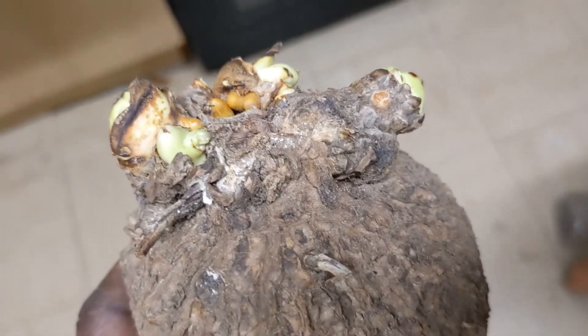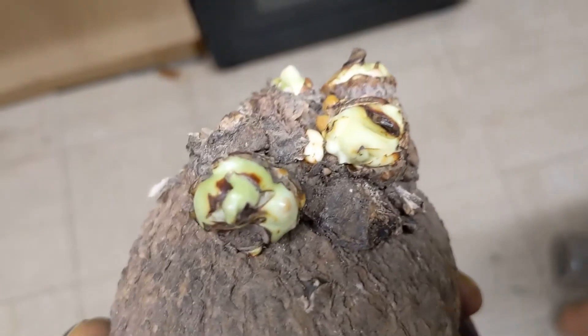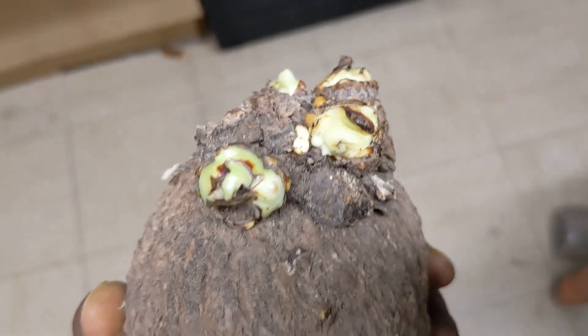Welcome to my channel. If you have seen me for the first time, I'm Lillian and my channel name is Princess Lillian's Garden. Come along if you want to learn how to grow yam.